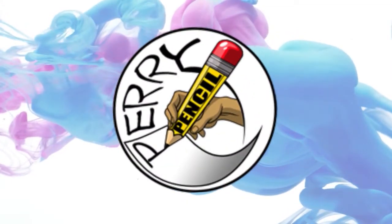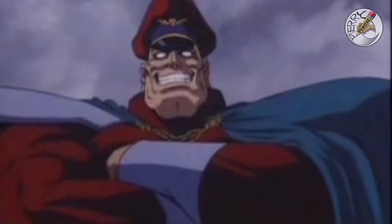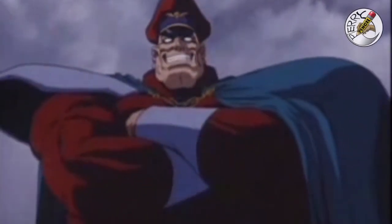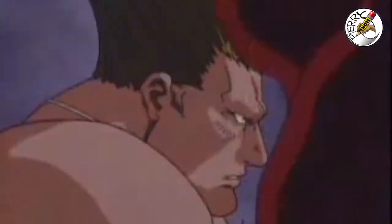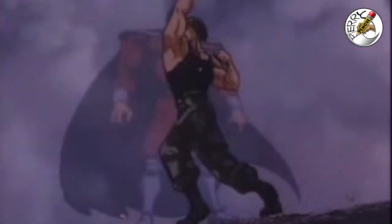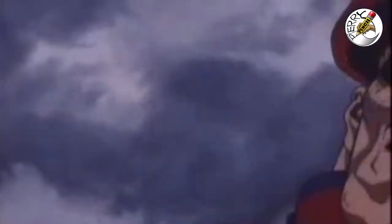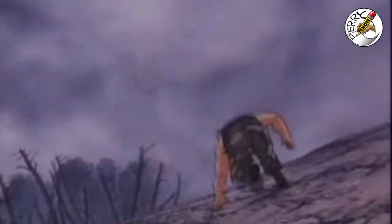Welcome back, this is Perry Pencil, and today I'm going to be sketching Major Bison. Bison is one of the most infamous and most vicious villains out there. The reason I've been choosing these characters is because they are a part of my past and video game icons.